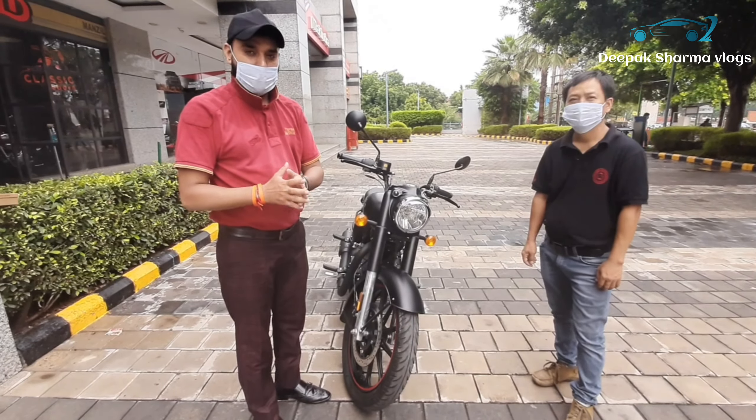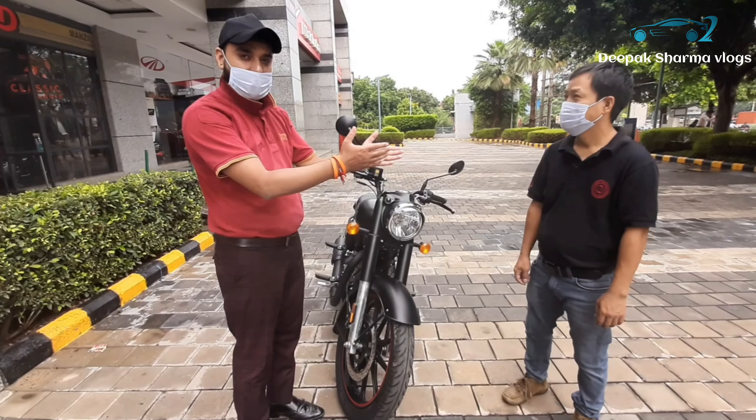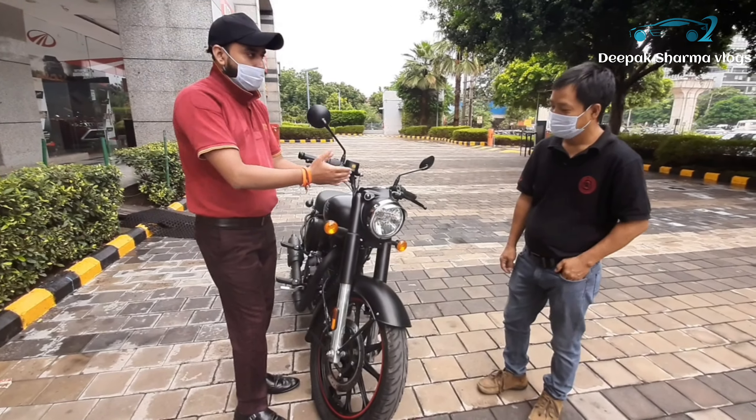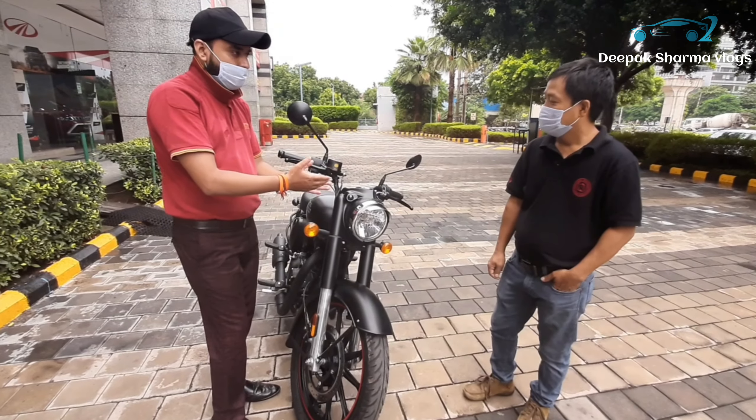We have got some feedback from the Classic new generation. This is our customer. In this situation, we have got a Classic 350 Pistol Black. Sir, what are the reviews of the bike? Tell me about it.